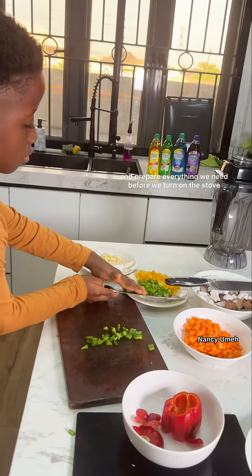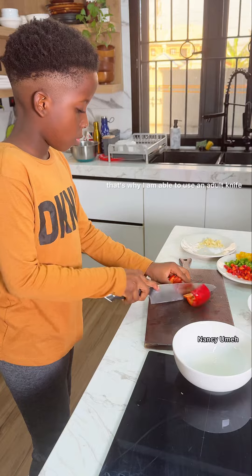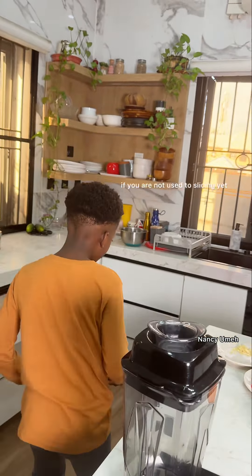I have been slicing since I was three years old, so that's why I'm able to use an adult's knife. Tell your parents to buy a plastic knife if you are not used to slicing yet.